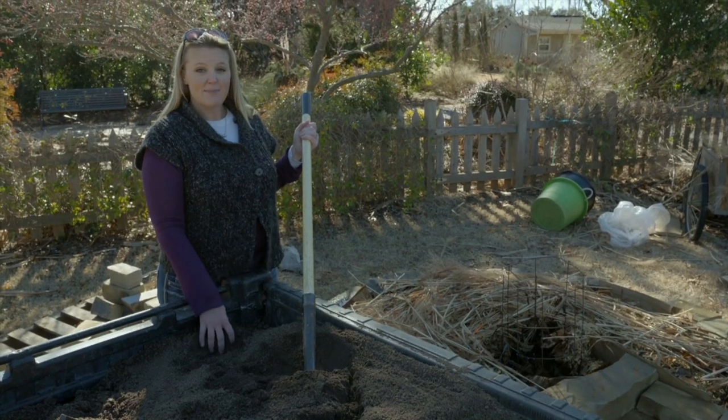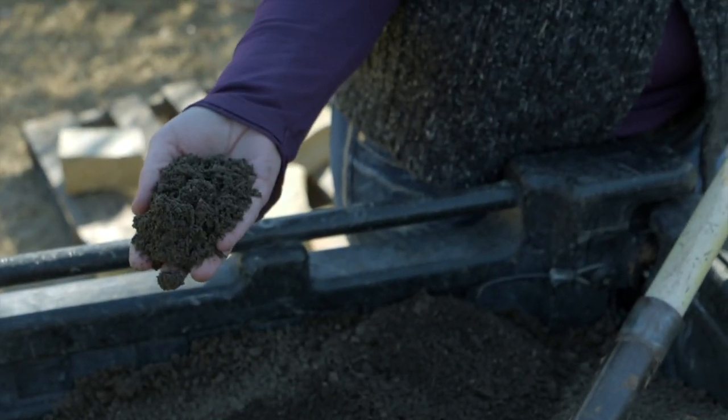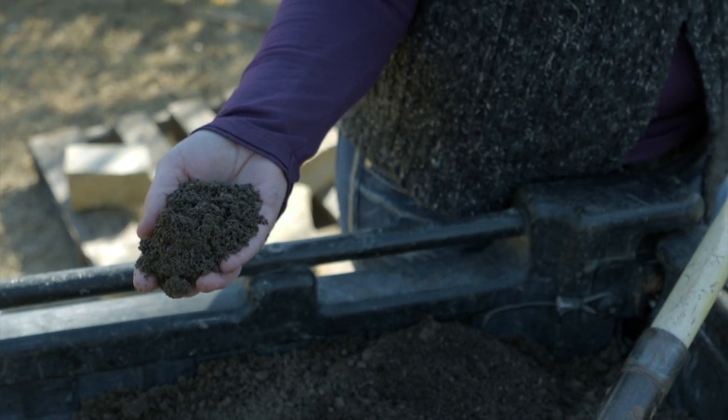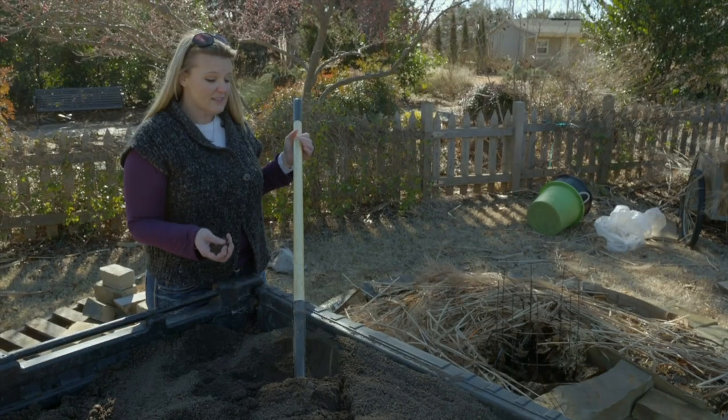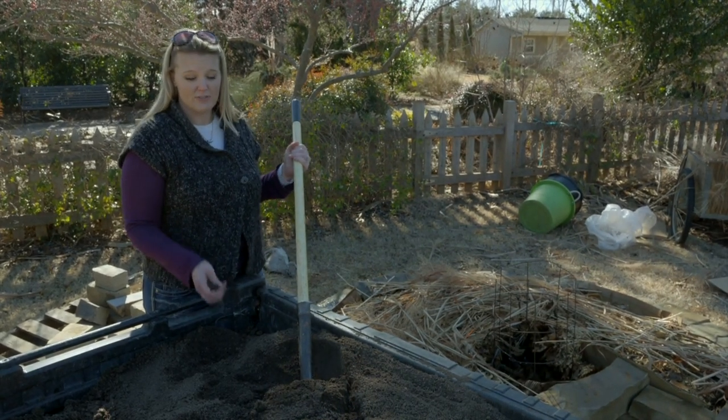The last layer we're going to add is about six inches of good garden soil, and this is what we're going to plant in. This is what will anchor those roots, and it's the organic matter underneath that's going to provide the nutrients and the moisture to those roots.